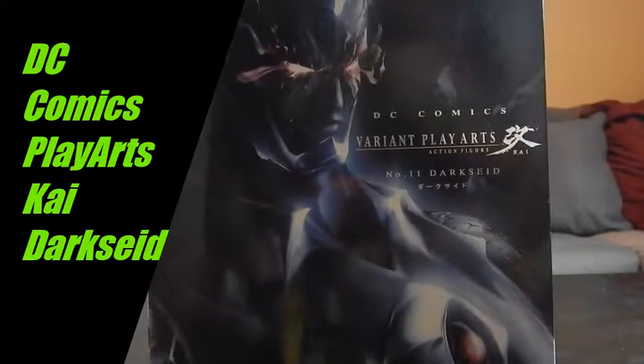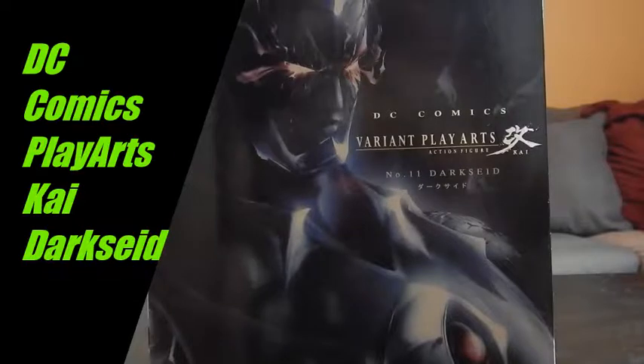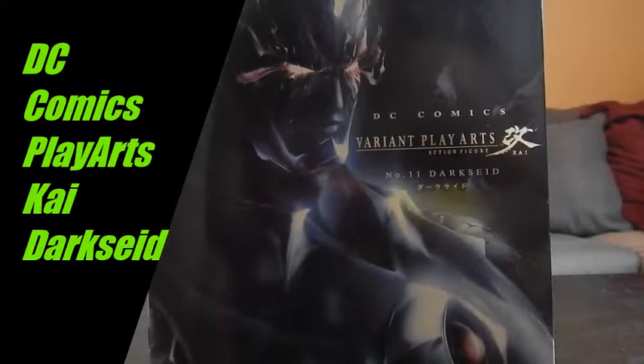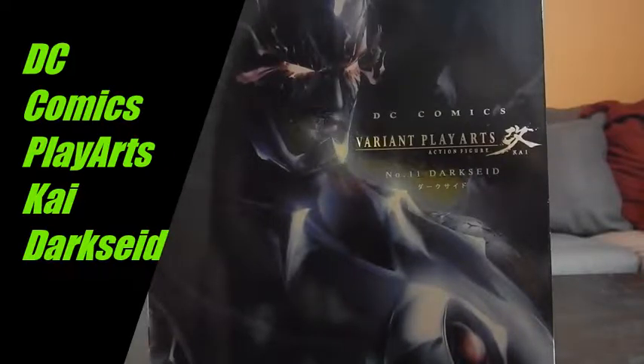Yo what's up everybody, it's your man the Dreadhead Ninja Bob Rodimus Black coming back at you again today with yet another toy review. Today I got something I'm really excited to share — Play Arts Kai Darkseid. Play Arts is a brand I absolutely love: the sculpt work, the detail, the paint apps, everything — except for the price tag. Luckily I was at a local comic book store this past weekend and they had Darkseid for only 69 bucks, which normally goes for like 90 plus on eBay or any other retail site, so of course I had to snatch that up.